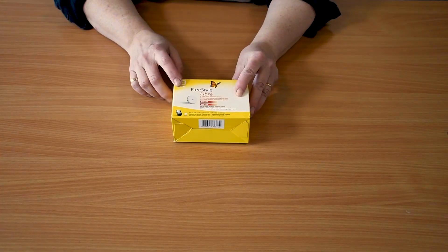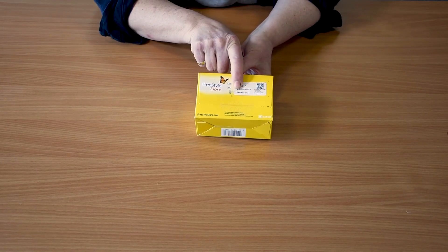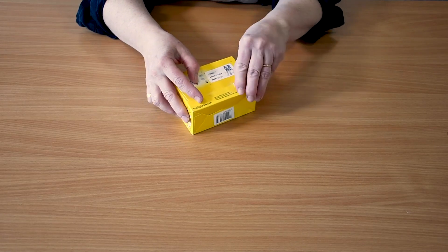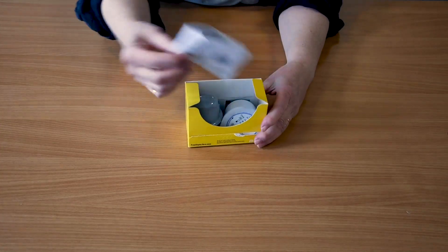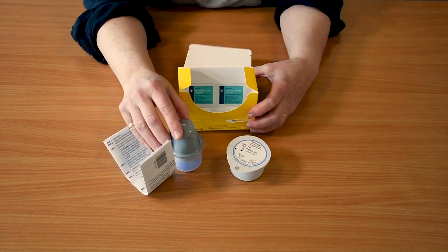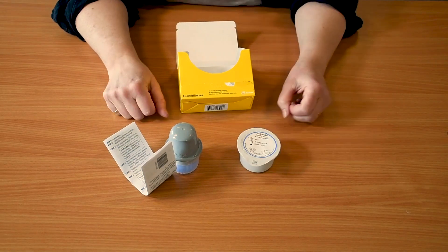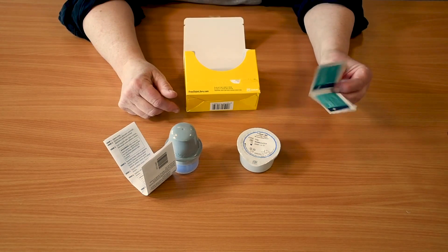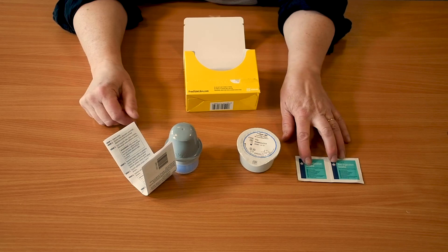In the other box you will find the sensor and the applicator. It is important that you check the expiry date to make sure it is still in date — you will receive two of these on prescription. Inside the box you will also find wipes, which you may want to use especially if you have applied cream, just had a shower, or your skin may be a bit soapy.